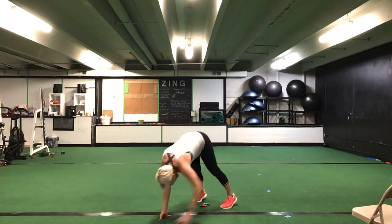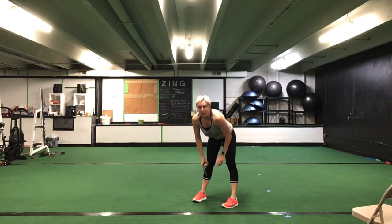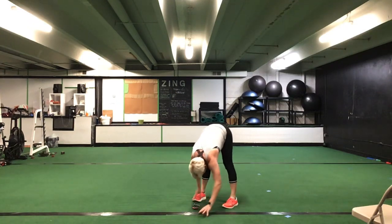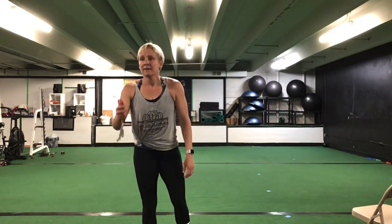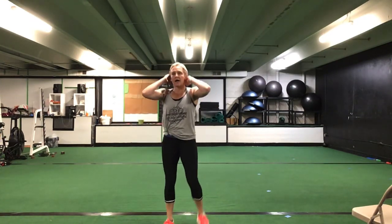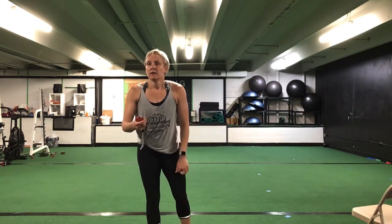Before we switch legs, you have a hand walk — hand walk out, hand walk back in, out, right back in. 30 seconds. Ready? Go. Hand walk out, hand walk right back into those feet. Right back out, right back into those feet. 30 seconds. That's it, great job ladies — you're halfway there. You have 10 seconds to go. Five more seconds. Time.